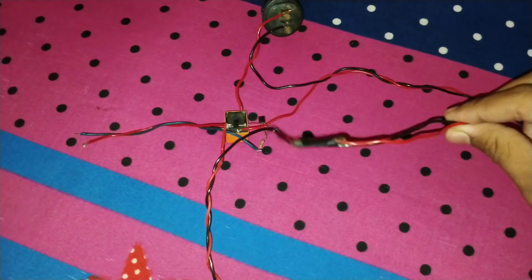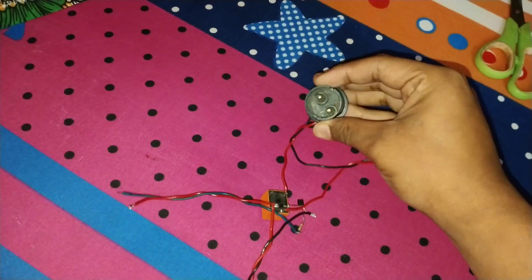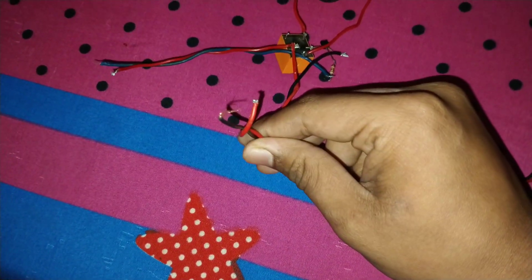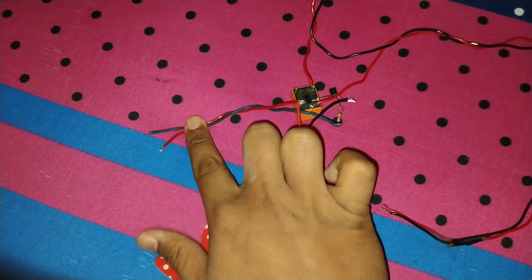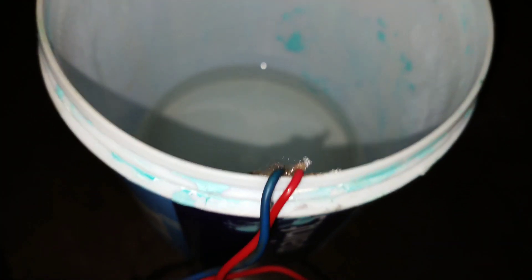Let me check the connection again. This is a 220 volt AC supply wire. I connect a bulb holder here for the output. This is the 12 volt power supply wire to operate the relay, and this wire goes to the tank to sense the water level. When this wire touches the water, the relay is activated.